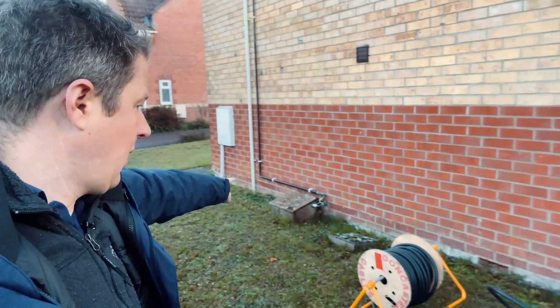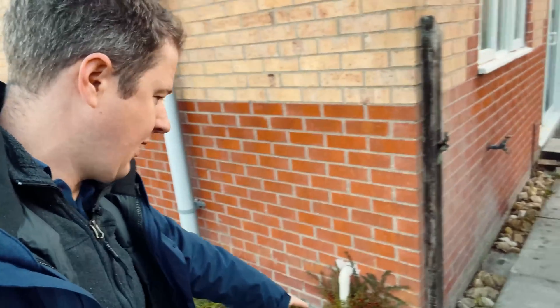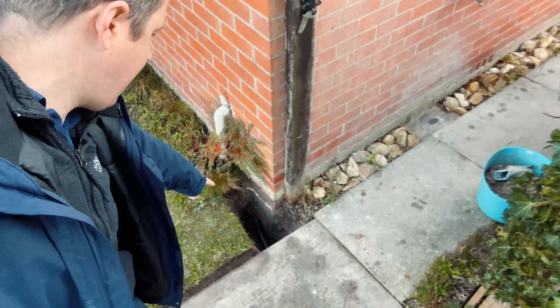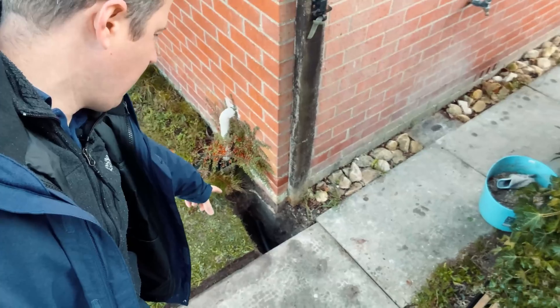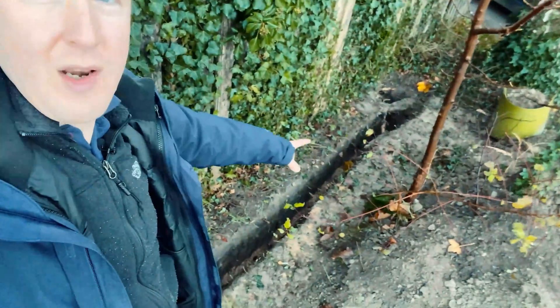So the cable is going to come out of the consumer unit, down the wall, along the wall here, and then the customer has very kindly dug a trench — as you can see down here — under the step, and he's put about a 50mm pipe in that we can run the cable in. The trench is still open so we can check everything.